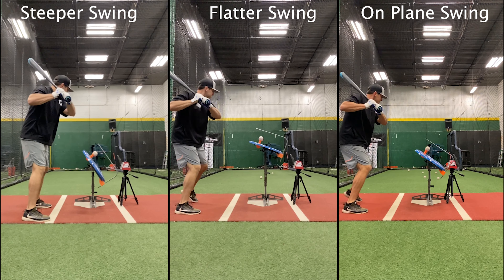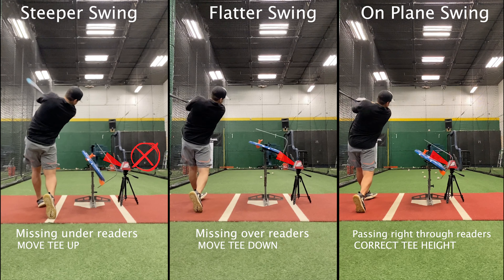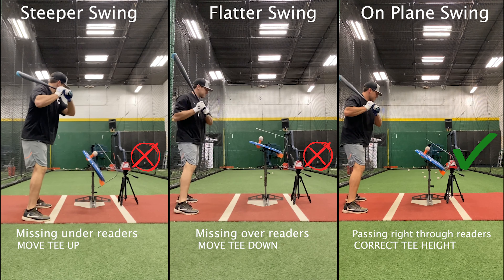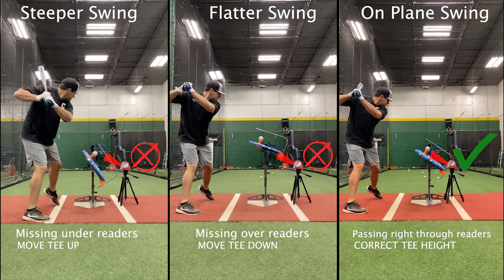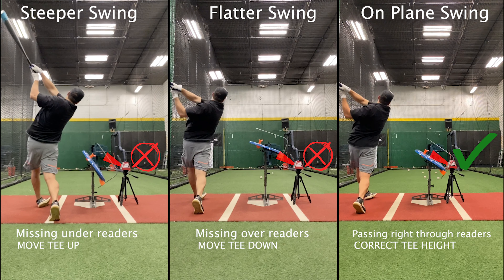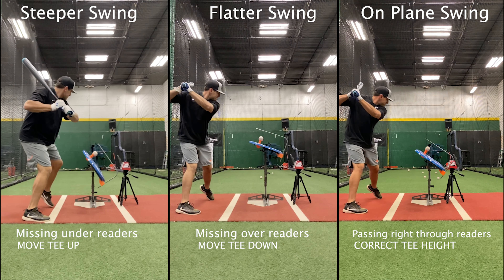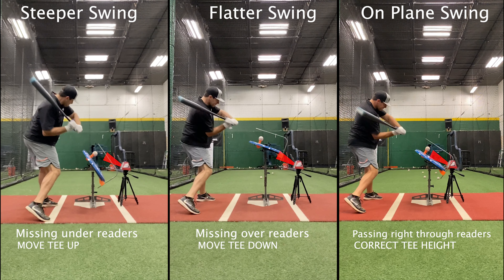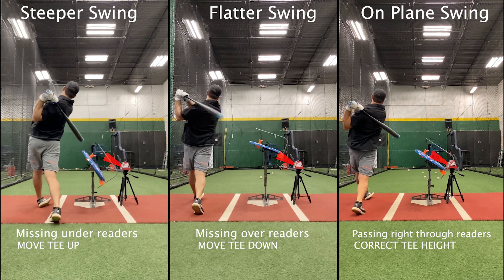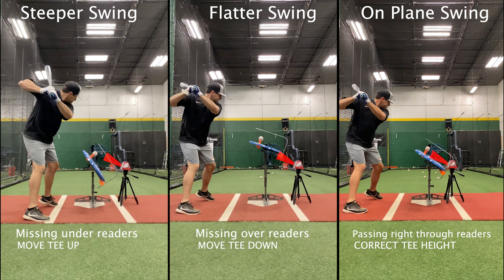We need the tip of the bat to pass through the red area right between the black lines for the six inches before contact. What happens most often when people are having trouble getting readings is that different athletes have different swing planes. They approach the ball differently as they're swinging and hitting the baseball off the tee. You can see a visual here of a steeper swing, a flatter swing, and a typical on-plane swing.